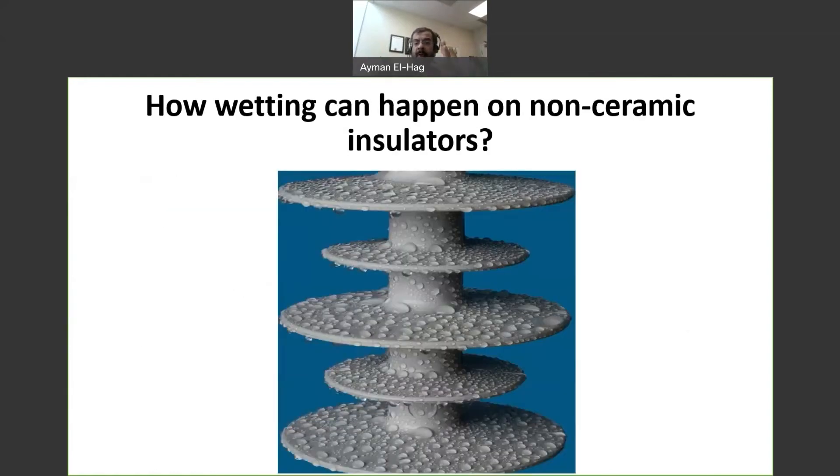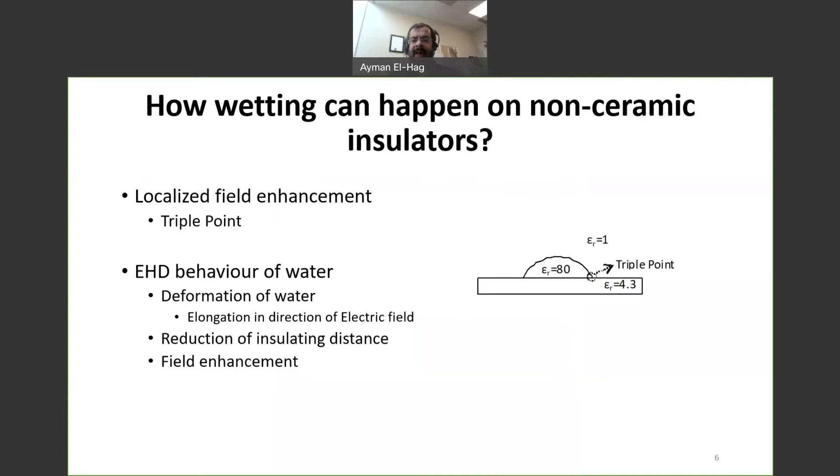To start with, when we look at the insulator in a healthy, hydrophobic condition, we see that the water droplets are discrete and far away from each other. So there is no way that you will have a leakage current leading to dry band arcing. So first, I have to have a wetted surface.